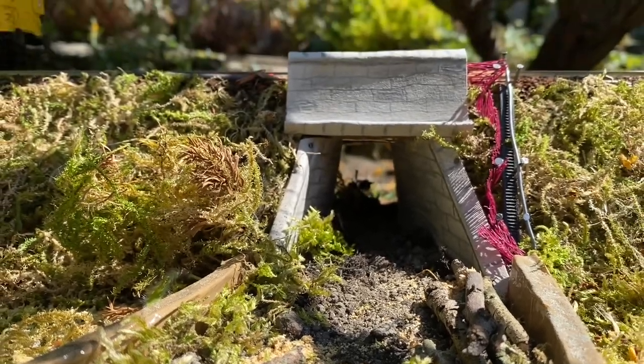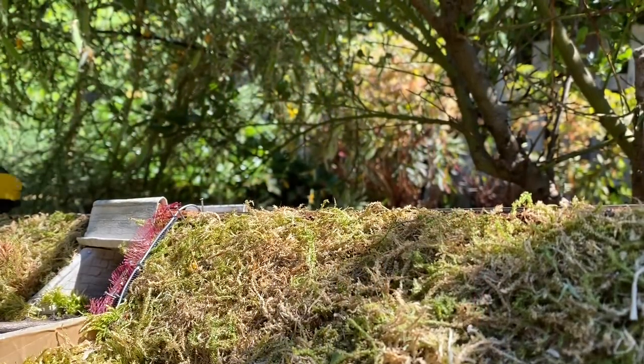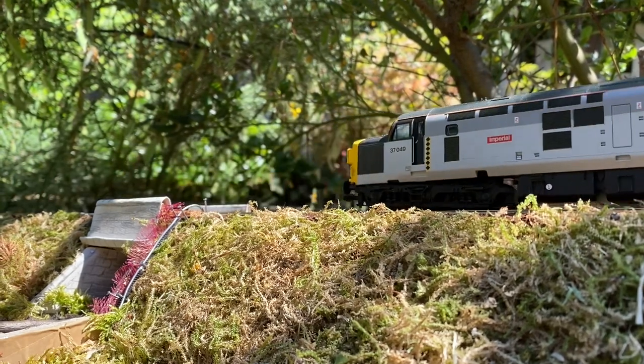The lockdown layout was a great project, but now it's time to step things up a gear. Join me as I build a full-size double O gauge multi-scene layout from start to finish. Let the build commence.